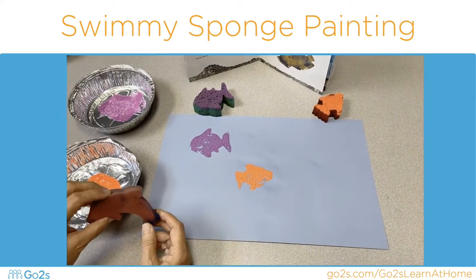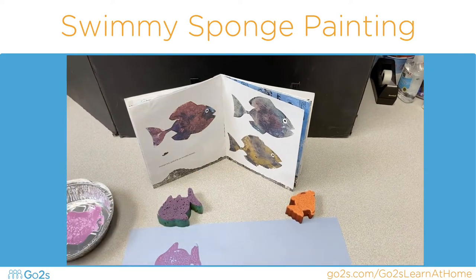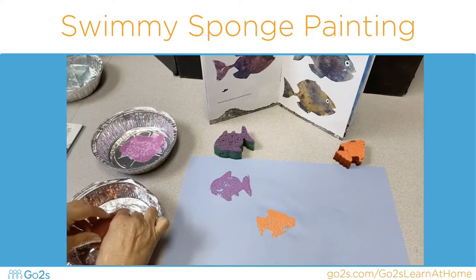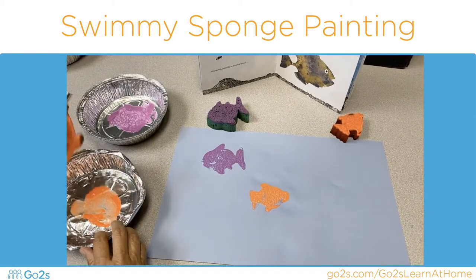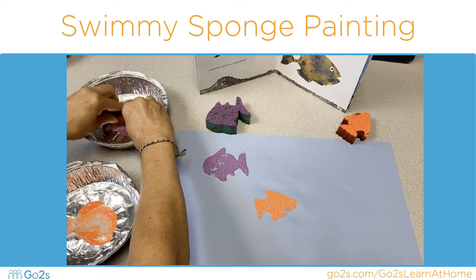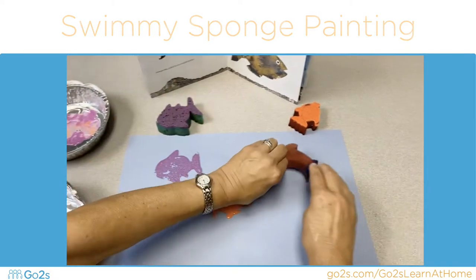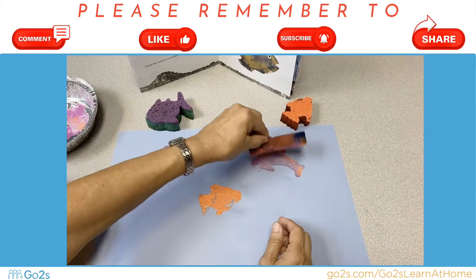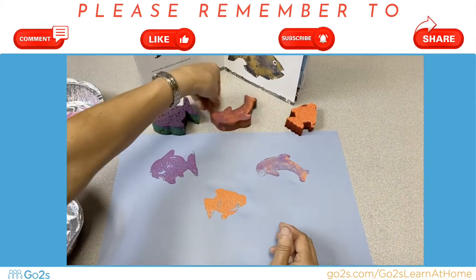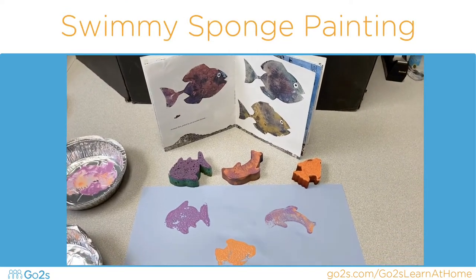Now I'm going to do something different. I'm going to use both colors, just like Leo Lionni did in the book. Watch — orange first, and purple next. Push it down — there we go, two colors just like in there.